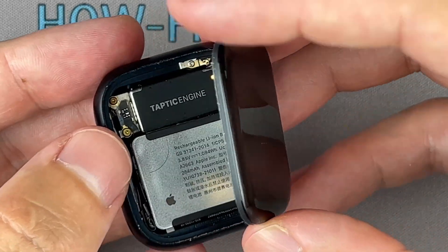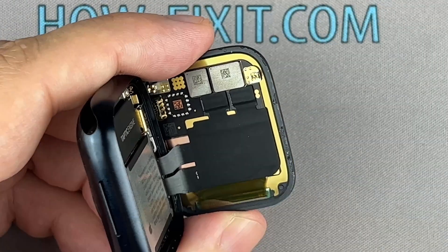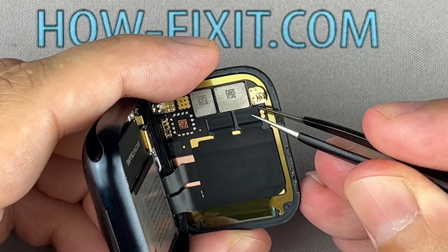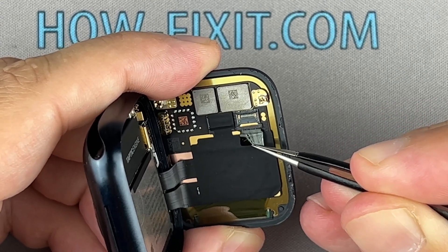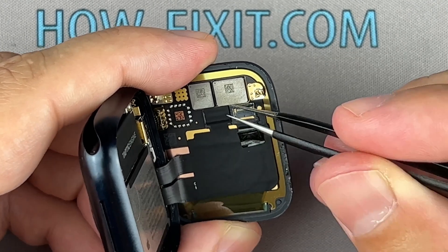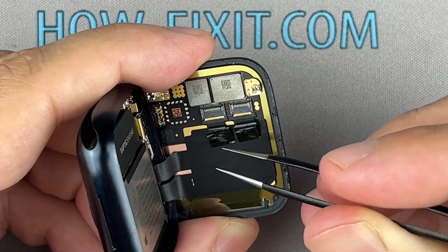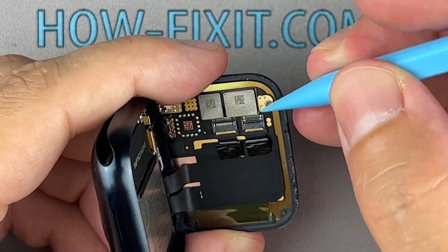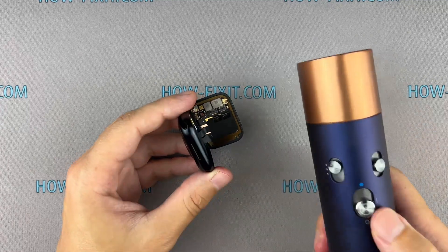Once the screen is separated, carefully turn the display towards the watch crown. Next, use tweezers to peel off the black tape covering the ribbon cables. Then use a plastic tool to open the locking tabs on the display and gently peel off the black tape covering the display ribbon cables.